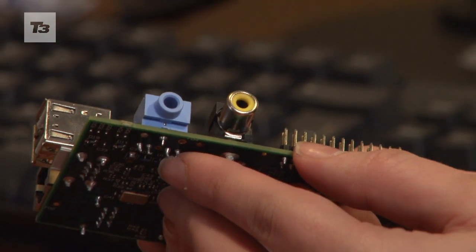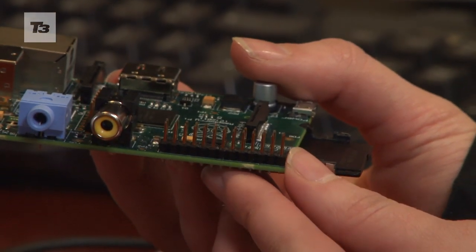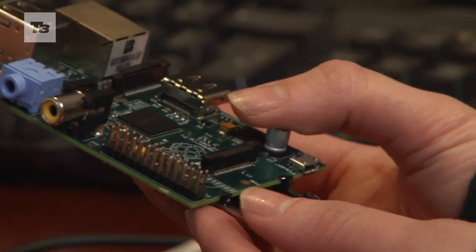There's also composite video for old-style TVs. And these pins along here are what we call GPIO, which stands for General Purpose In and Out.